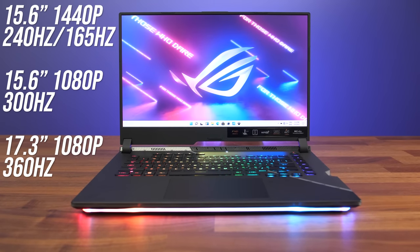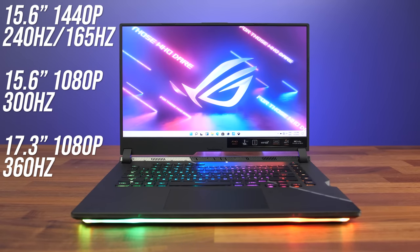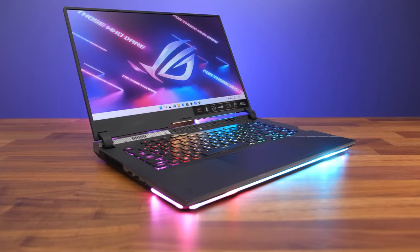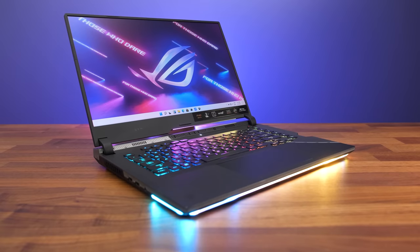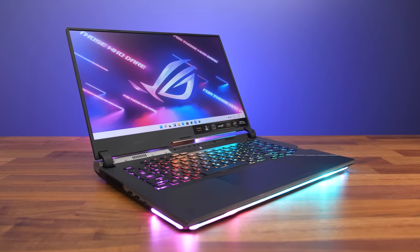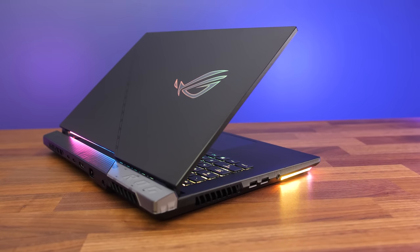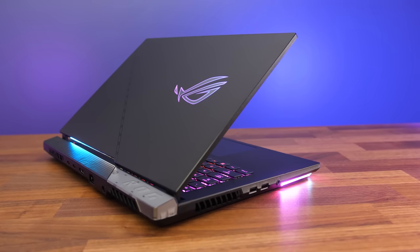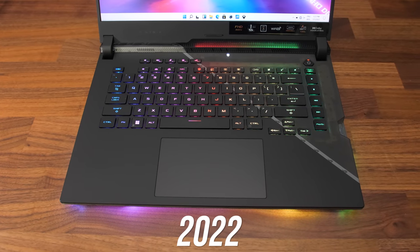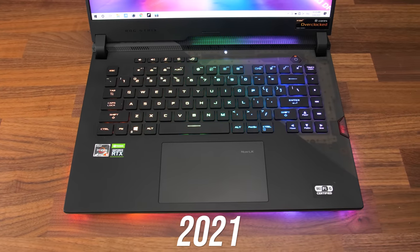For the screen we're looking at 1440p 165Hz or 240Hz, as well as 1080p 300Hz or 360Hz on the larger 17-inch model. Unlike other ASUS models this year, the Scar seems to be the only one still lacking a camera above the screen. I've been told they had very few requests for a camera in the Strix series, and it's one of the few chassis designs that isn't new for 2022, so maybe we'll see it in a future redesign. The arrow keys this year are a little smaller, but the trade-off seems to be that the right shift is larger compared to last gen.